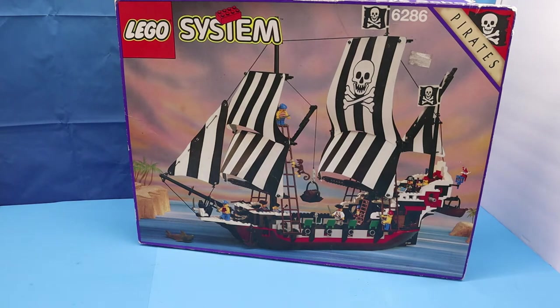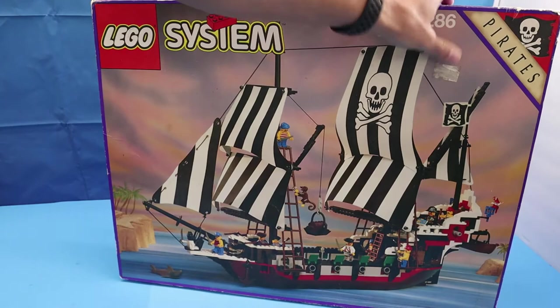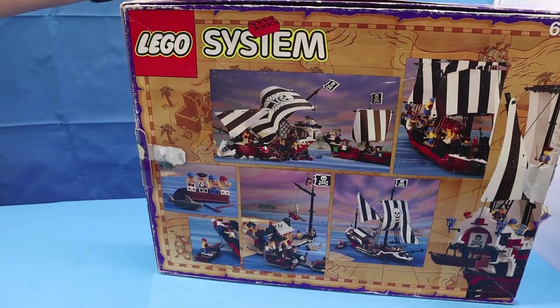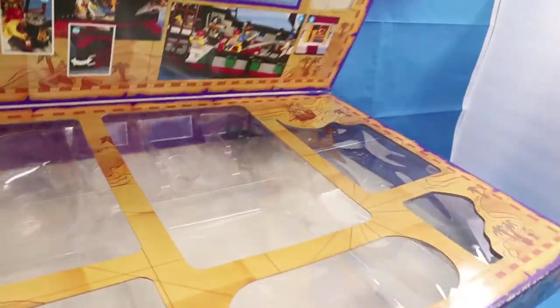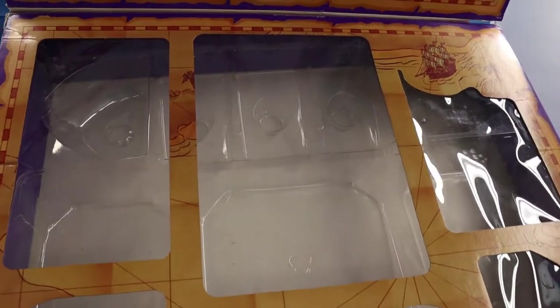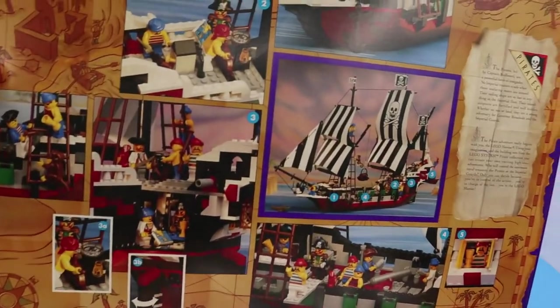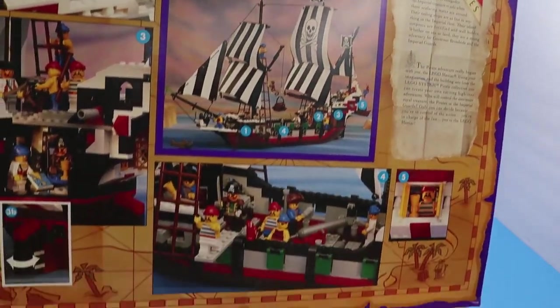This set was released in 1993. What I have is a little bit torn up — it has sticker damage and stuff. I purchased it off BrickLink and the seller said it was a hundred percent complete, which it wasn't. Not only that, I actually found one piece that was a non-LEGO piece. Here it is inside. It even has a plastic part. Let me show you the box lid with the art that's in here.